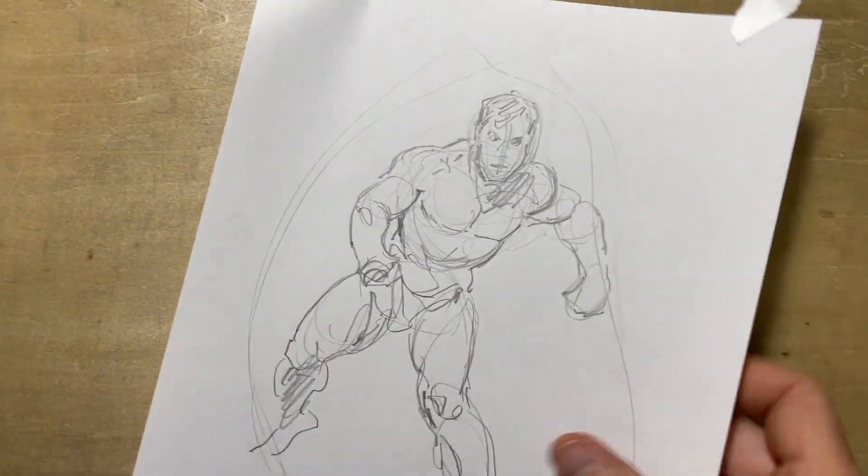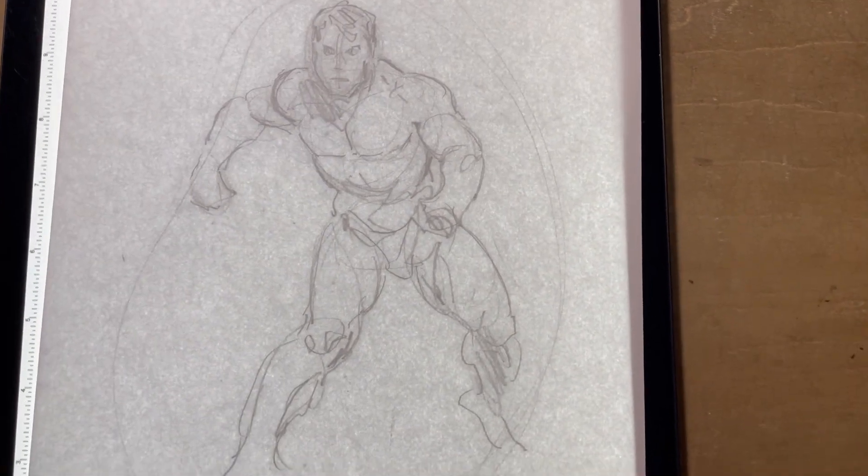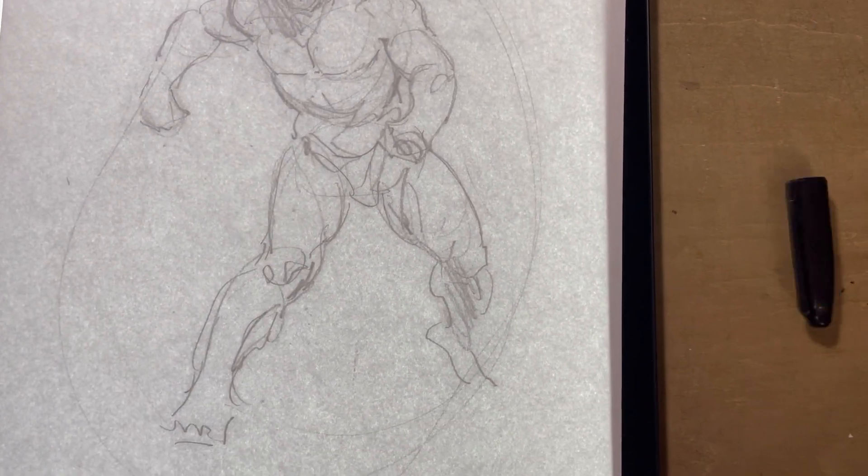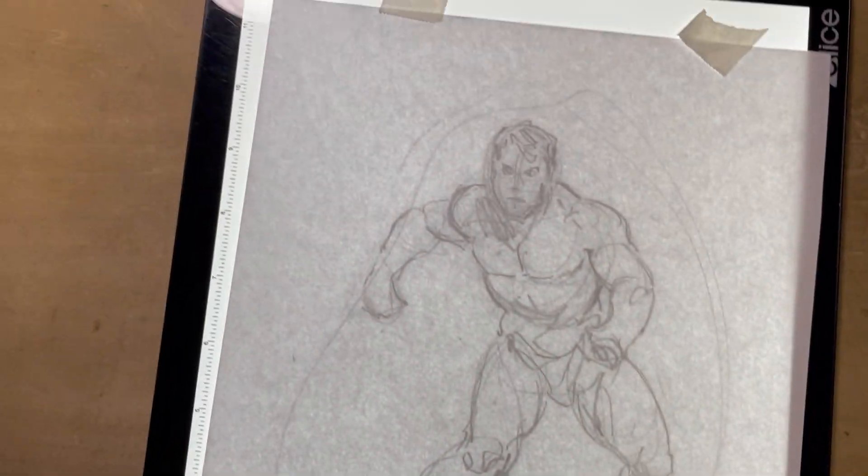So the next step: I'll take this drawing, flip it over, and stick it onto a light box. What this does — and you could use a mirror for this also — is it lets you see mistakes and errors that you wouldn't have noticed in the first place. Flipping the drawing reveals things you'd otherwise miss.